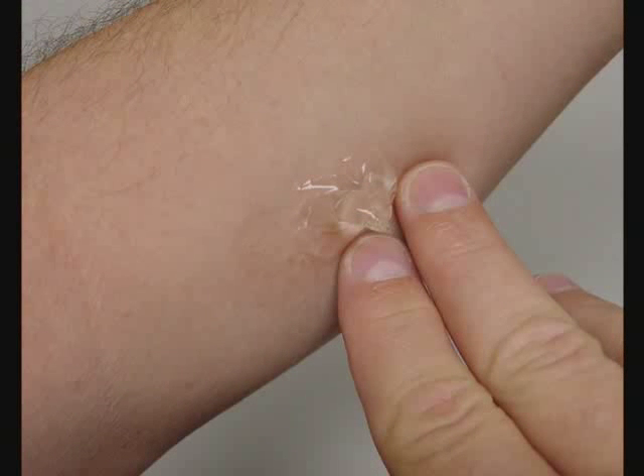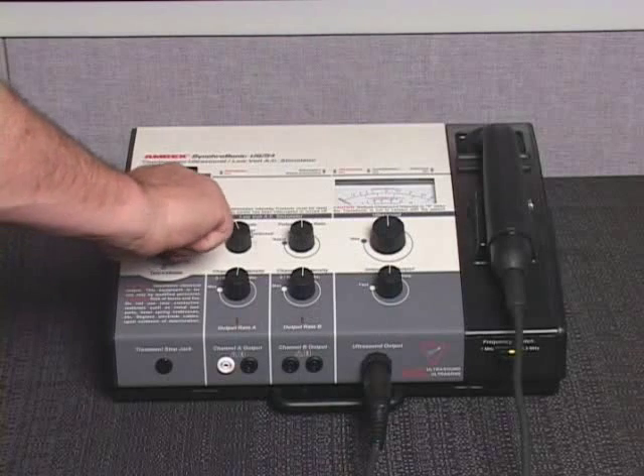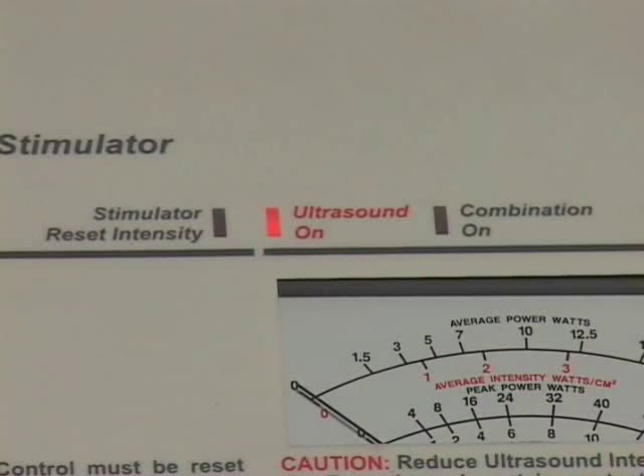Prepare a contact medium at and around the treatment site with a liberal coating of AMREX conductance and coupling gel. Rotate the power timer knob and set it to the desired treatment duration. The ultrasound on indicator light, located above the upper left corner of the ultrasound meter, will illuminate.